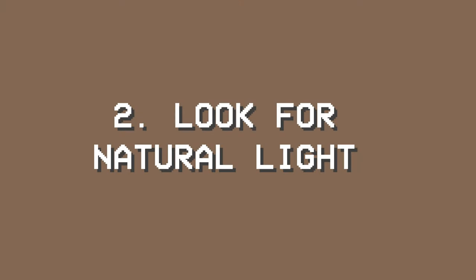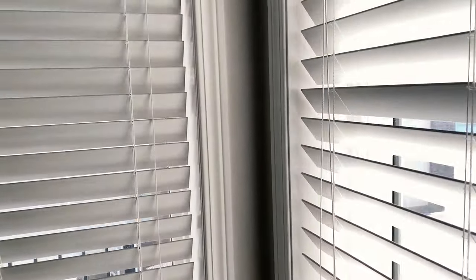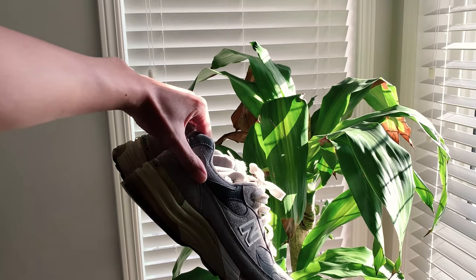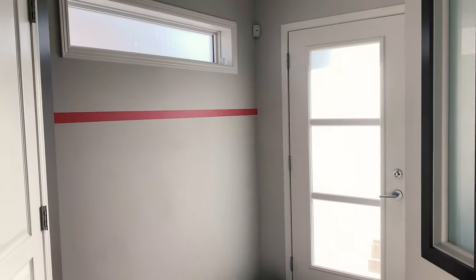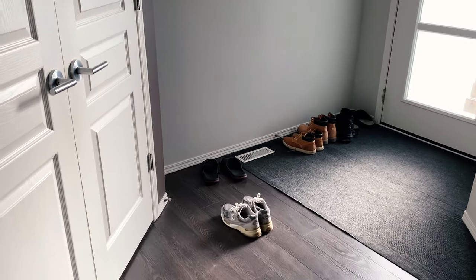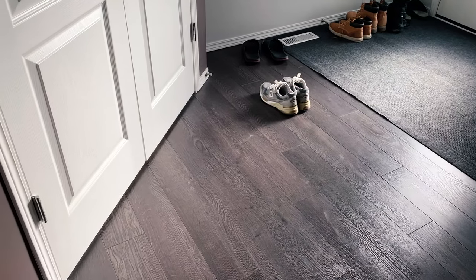The second thing to look for is natural light. I cannot stress enough that this is one of, if not the main factor that contributes to achieving the minimal aesthetic. For instance, this window has blinds and the light coming in is blocked by the blinds — the blind patterns add to the overall aesthetic, which I really like. Here is another example where the light is coming through the hazy glass of the door; the glass diffuses and softens the light, and it shines beautifully on the shoe.